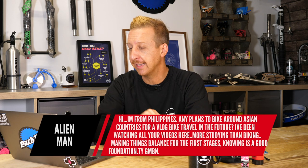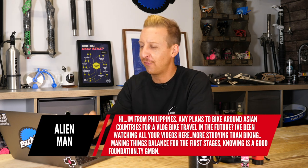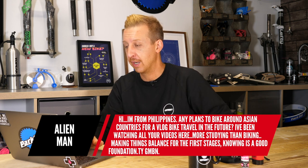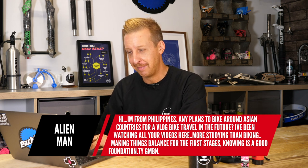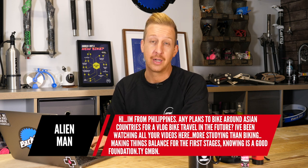Next up is from Alien Man, from the Philippines. He asks if there are any plans to bike around Asian countries for a vlog or bike travel in the future, and mentions he's been watching all the videos — more studying than biking, building a good foundation. I'd love to return to Asia and Southeast Asia. A few years back, me and my wife traveled around for a few months — we did Thailand, Laos, Cambodia, Vietnam, and Indonesia.